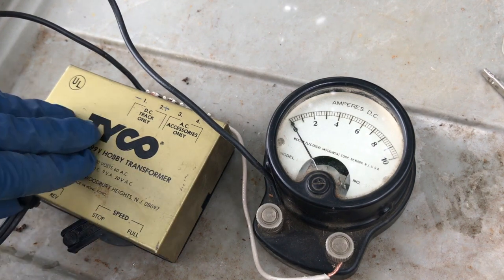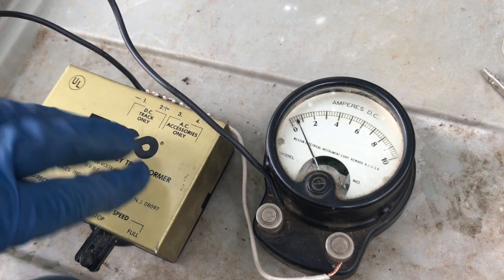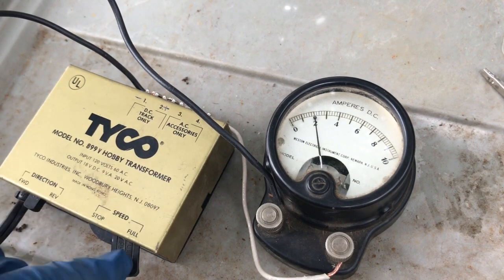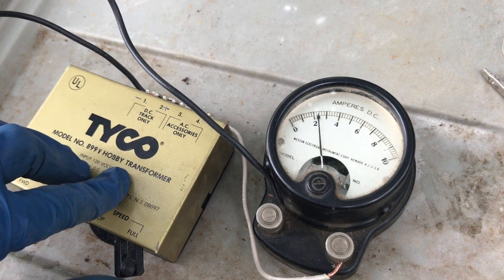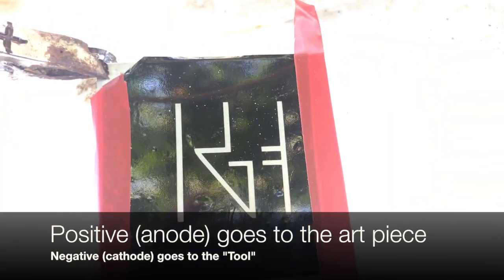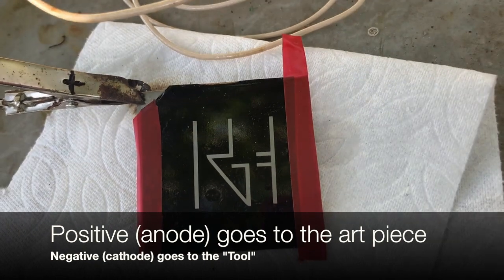You want to find your positive and negative leads and make sure they're properly marked, as they need to be properly applied to the metal. In this case, white is positive and black is negative. You need to connect the positive pole to the art piece, your knife, or whatever it is you're going to be engraving. The negative goes to the tool — the piece of metal that's going to be drawing metal off your art. Here you can see the positive lead is connected to the corner of the art.